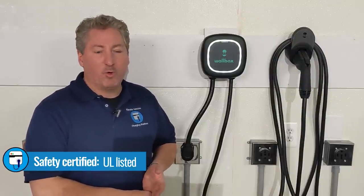We'll go into more of those details in the full review of the Pulsar Plus. This was just a brief overview, unboxing, and installation video. The Pulsar Plus comes with a three-year warranty and is UL safety certified, which we recommend you look for when buying home charging equipment.